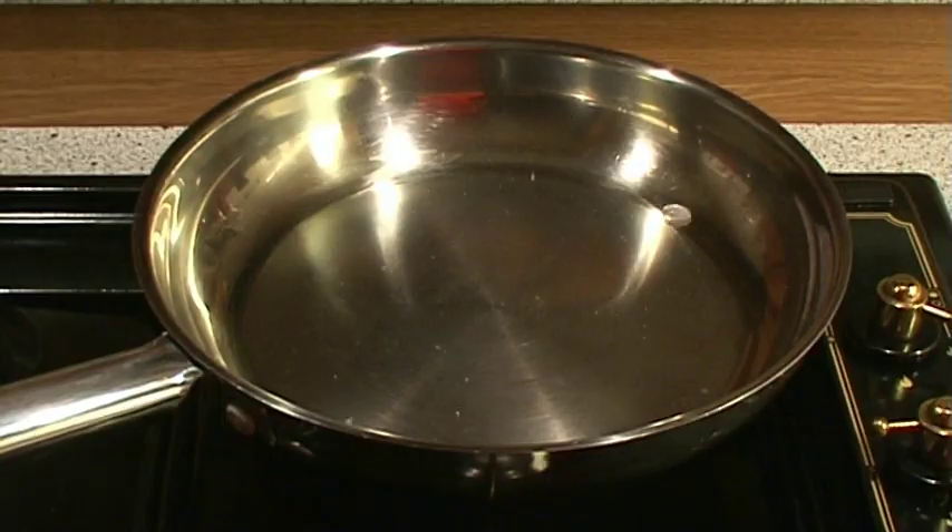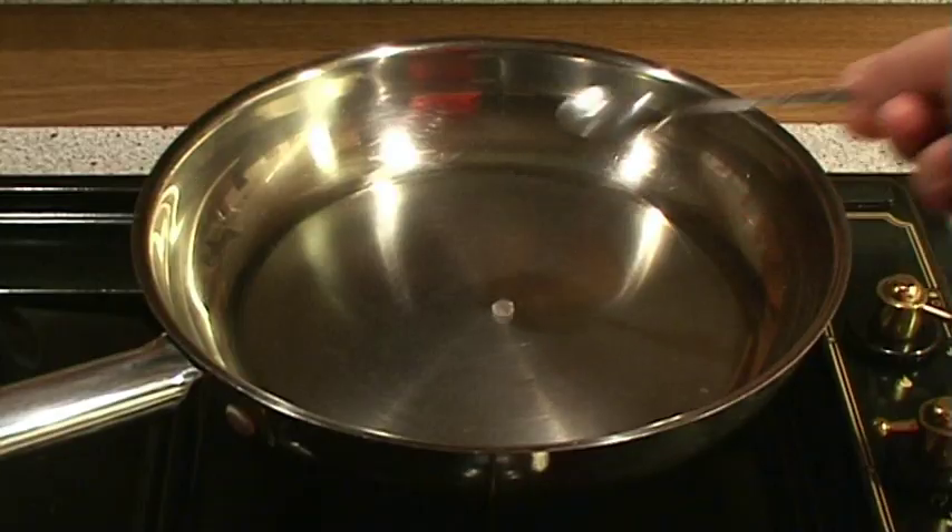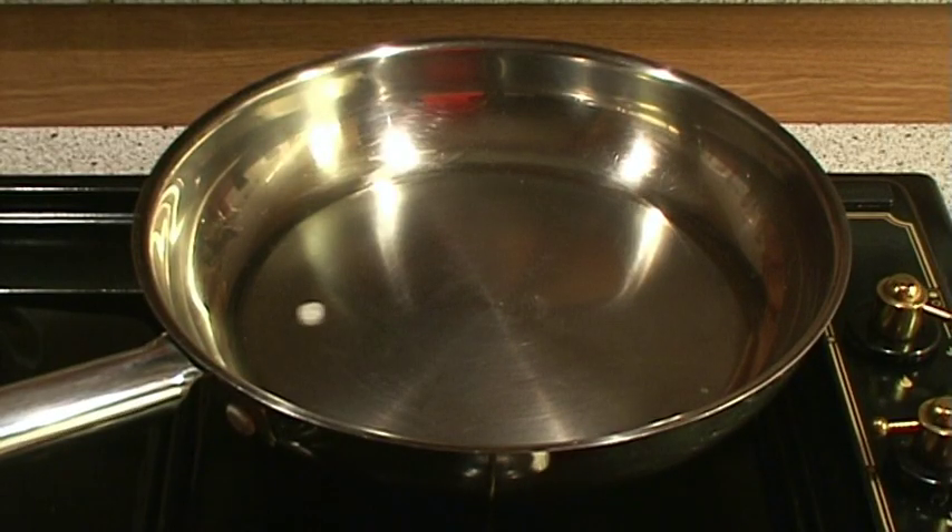As the pan gets to the correct temperature, the water will start to form a ball that floats on the surface. If there are still smaller balls, wipe the pan and wait a few more seconds. When the pan is at the correct temperature, one ball will form almost immediately.